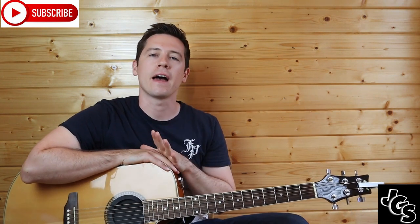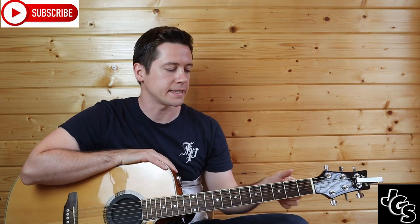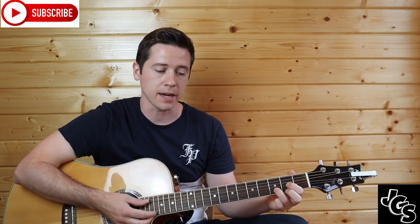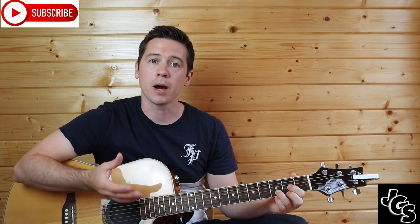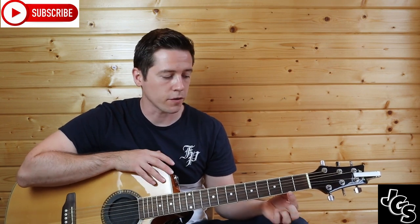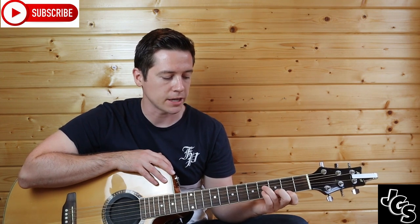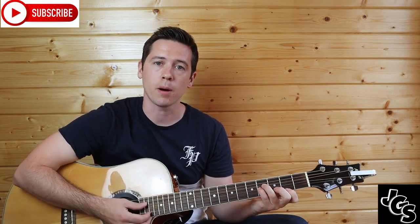First let's get into the strumming section. There are a few chords we're going to need. We need a D chord, which is your second fret G, little E, and third fret B. You have a B minor — either a bar chord or a chord version. The chord version is second fret little E, next fret B, next fret D and G, and you only strum the bottom four strings.